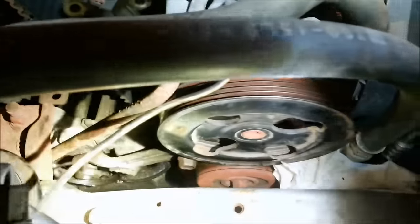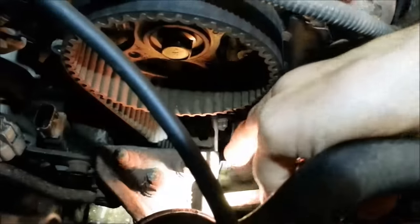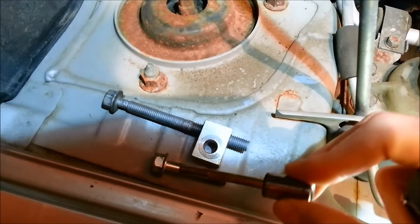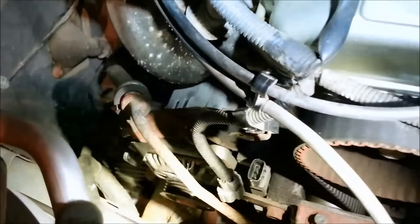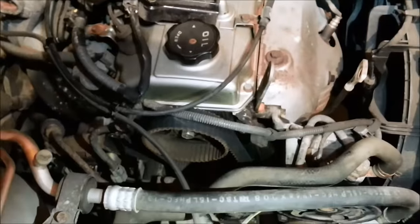Up top - here's that power steering bracket again. Can't get any normal wrenches on it, so it's a tough one. The only odd bolt on the bottom cover is a long one that goes right up there. Used my little ratchet for that because the big one doesn't fit in there. Then put the belts back on and the cover back on.